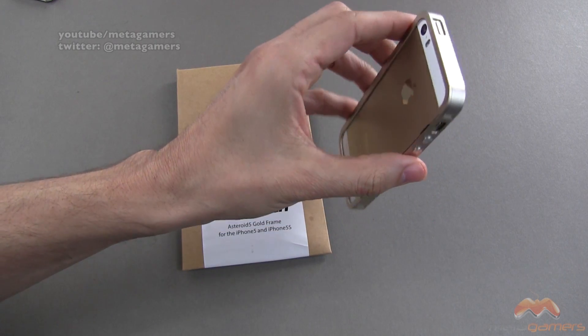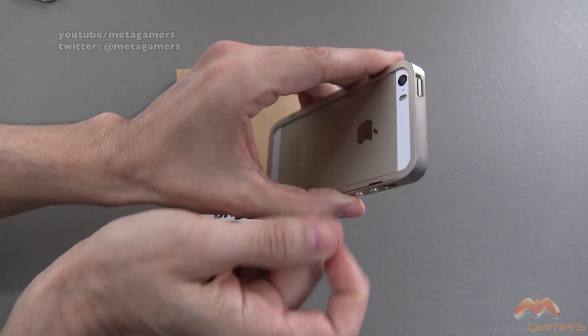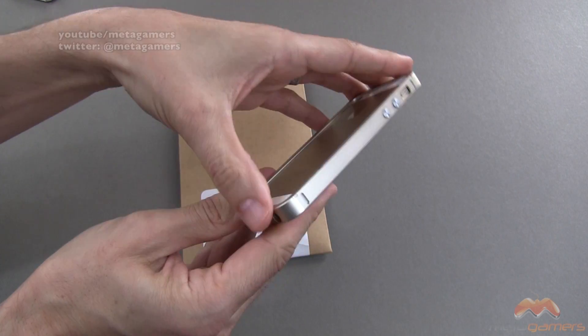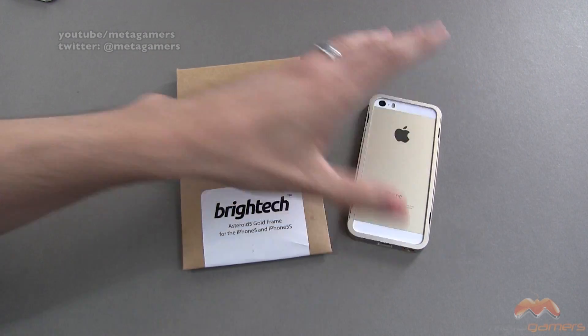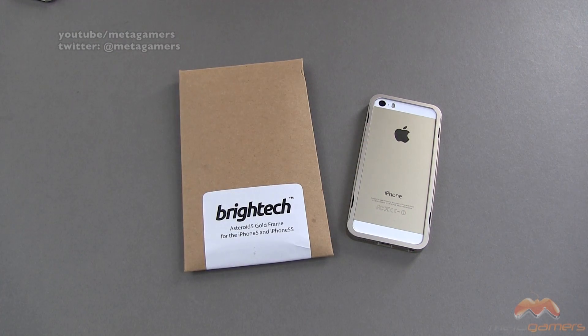The only thing that is a little tricky is removing it. I'm not going to do it on camera, but you do have to kind of get a nail in here and carefully pry it back — just make sure you don't do any scratching. But other than that, it really comes close to matching this very, very nicely.